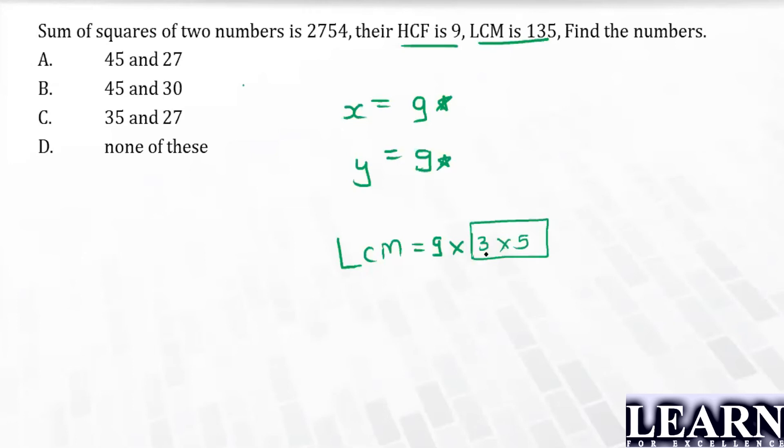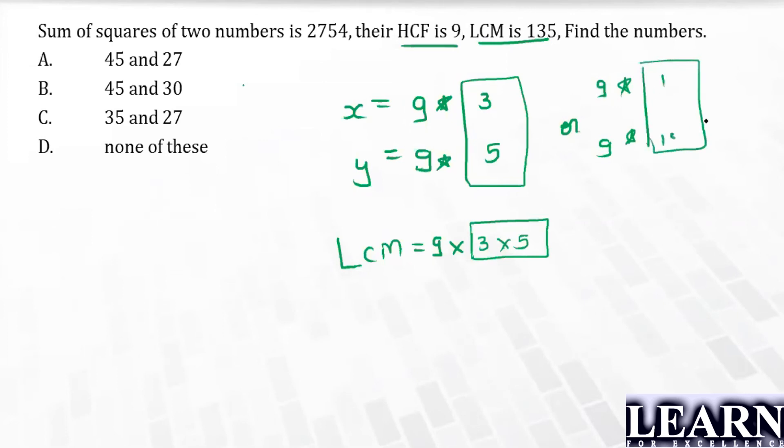There's no common factor between 3 and 5, so the two possibilities are: the numbers share only the factor 9. Possibility one: 9×3 = 27 and 9×5 = 45. Possibility two: 9×1 = 9 and 9×15 = 135. Both give HCF = 9 and LCM = 135.